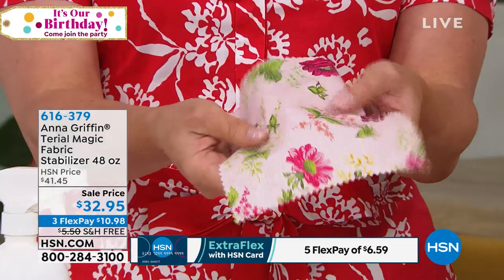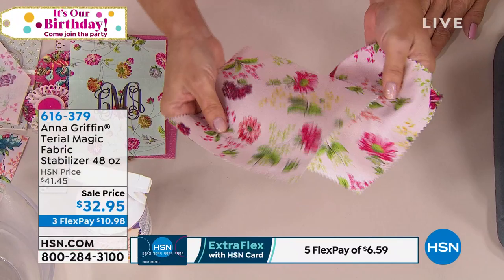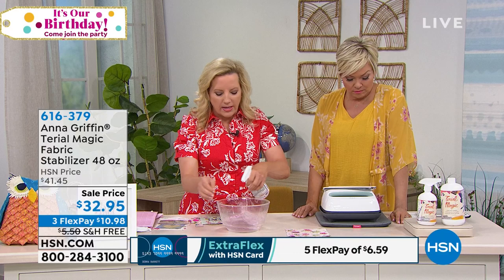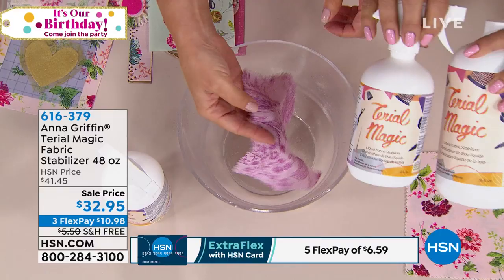So here's a normal piece of fabric — it's soft and pliable. Terial Magic is going to turn it into something like a piece of paper. You can see this one doesn't stand up, but this one does. What you do is take the fabric and saturate it — you wet it with the spray bottle. You're getting both a spray bottle and a refill bottle, 48 ounces total.